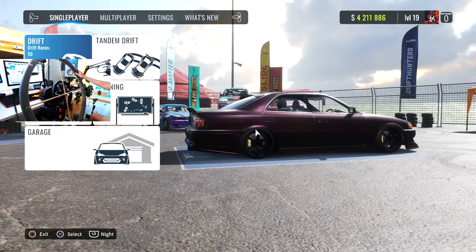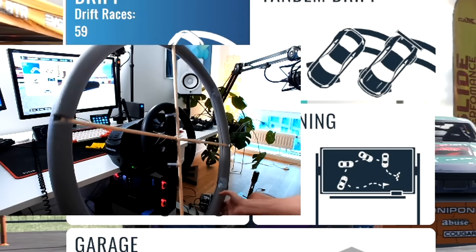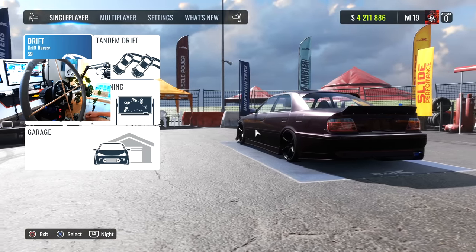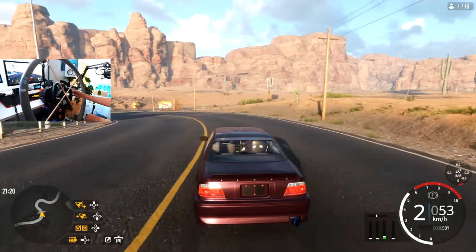Next up, let's try some drifting. So we're in Cardex now. I've gone ahead and increased the wheel rotation to 720, so we should be able to drift. I'm gonna be happy if I could connect like one corner here.